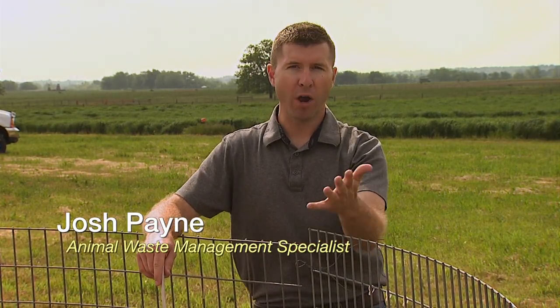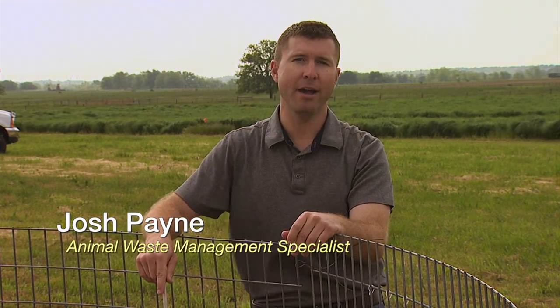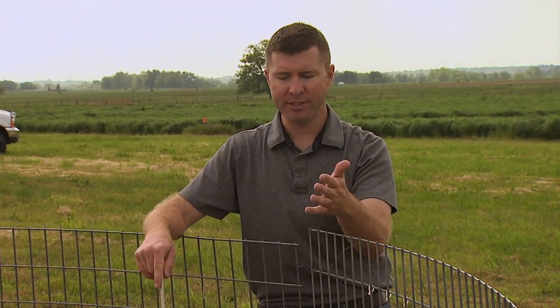Hi, I'm Josh Payne with Oklahoma State University. With proper composting, livestock bones such as these will break down over time. This may take several months for some of your larger livestock, and as little as 60 days for smaller carcasses such as poultry.